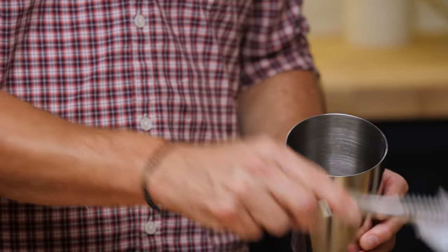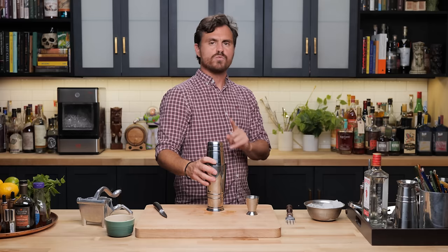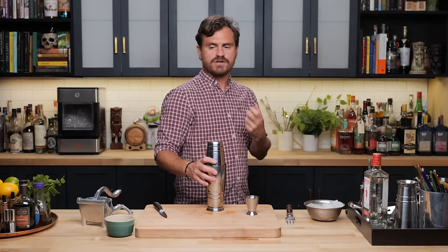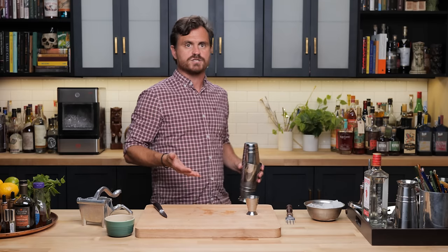Add ice to our tin, add the cocktail in, and give it a nice hard shake. Someone commented asking whether hard shaking with mint rips it up enough to give that vegetal flavor we're trying to avoid. I don't think it does — I've never noticed it imparting those bad flavors. It does stand to reason that if it's being shaken in a tin, it's being bruised by the ice and releasing those oils anyway. So the muddle is an optional step, but I like to do it.